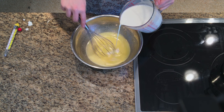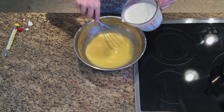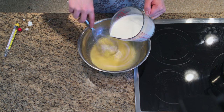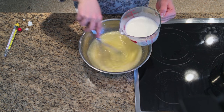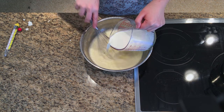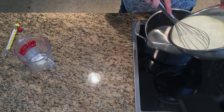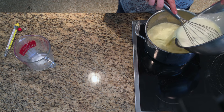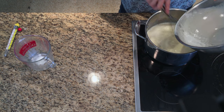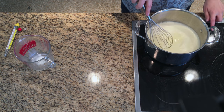Slowly add the hot cream to the egg and sugar mixture while whisking. Constantly whisk the mixture to prevent scrambled eggs. Pour the custard into a saucepan and cook over low heat until the mixture reaches 170 degrees Fahrenheit. Continuously stir the custard and don't let it boil.